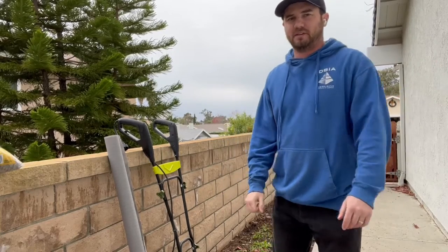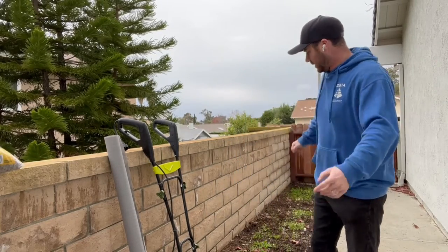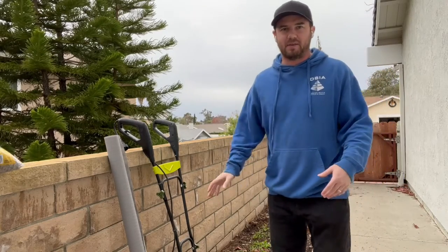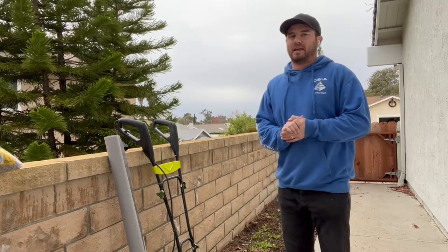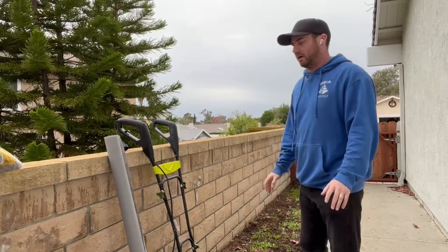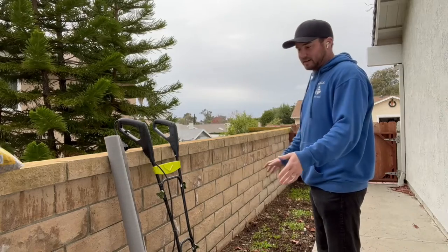Hello everybody and welcome. In today's video I'm going to show you guys how to create an outdoor dog potty area or a bathroom area. We are getting a dog soon — a little puppy soon. Finally found a good breeder on puppyplacer.com and I'm super excited to get one.